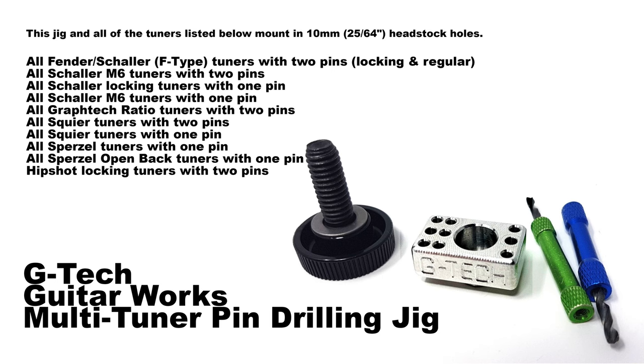I'm starting a project where I'm assembling a more advanced build on a Telecaster style guitar. I've got a lot of the modern Fender tuners with the two pins, and over the years I've replaced quite a bit with locking tuners and I wanted to use them.